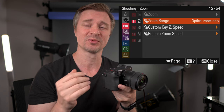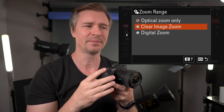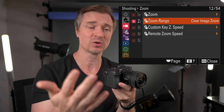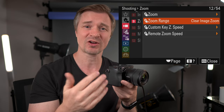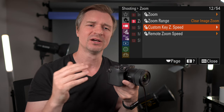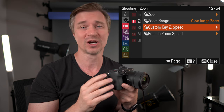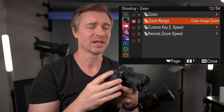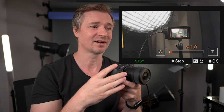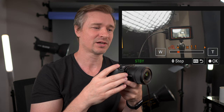The zoom is set to optical only, but you can change it to clear image zoom or digital zoom. Stay away from digital zoom because that will degrade your image noticeably. Clear image zoom does a really good job — it still keeps your subject tracking, autofocus, and eye-detect autofocus, giving you up to 1.5 times reach out of your lenses. Sony says it's not technically an upscale but a shifting of pixels, and I do know it works really, really well.